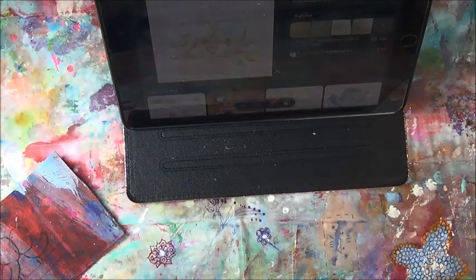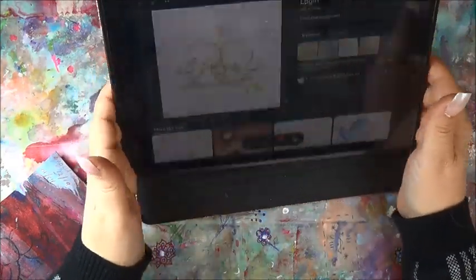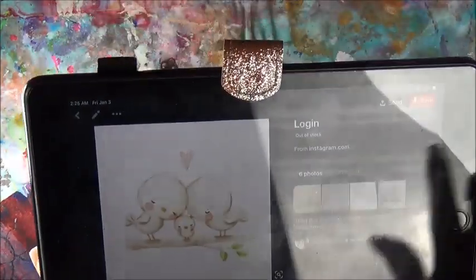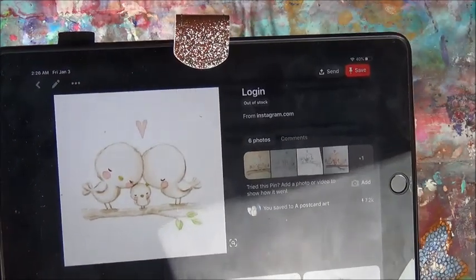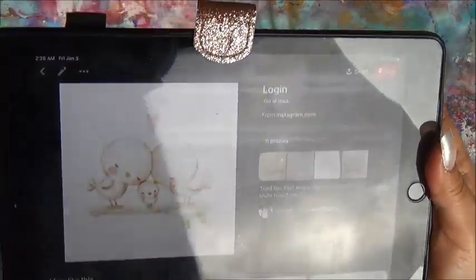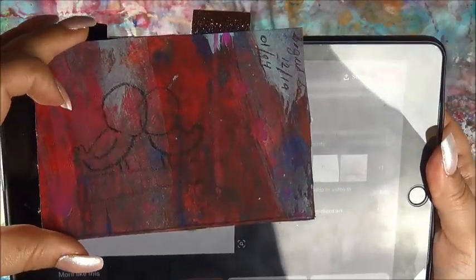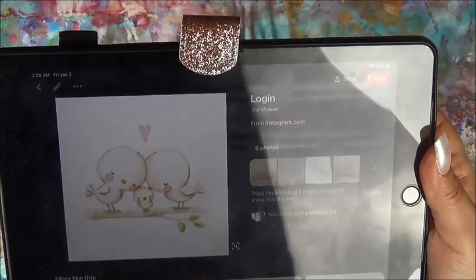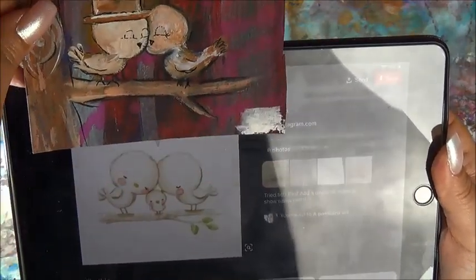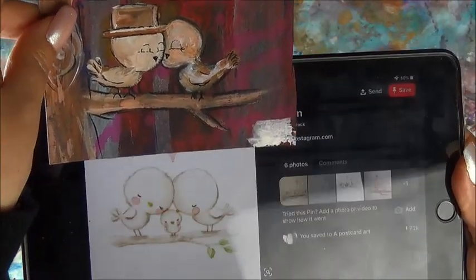Hello Creative Birdies! How are you guys doing today? Let's start off by showing you what I'm inspired by — this image here and what I'm creating from that image. I've sketched out these birds here and what they've turned out to look like, but they're not completely finished are those birds there.